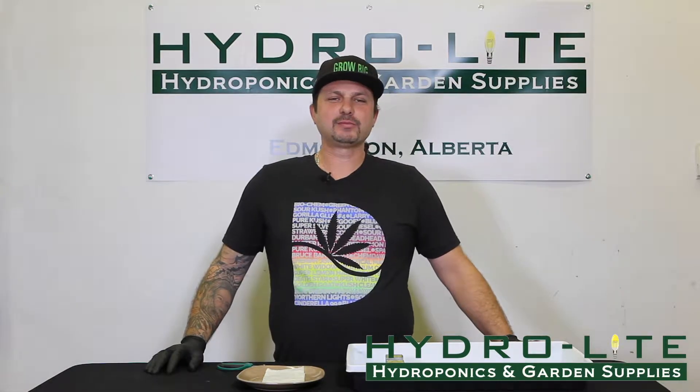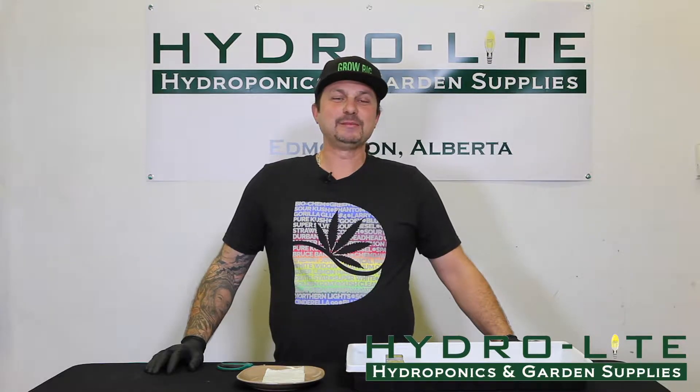Hi, welcome to Hydrolite Hydroponics YouTube channel. My name is Mario Gianni and I'll be your host today. Today's topic is placing the seed into Rockwool.